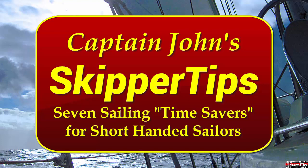Hello again, this is Captain John with another one of my video tips of the week. In today's video tip, I'm going to show you seven ways to make life easier when short or single-handed sailing.